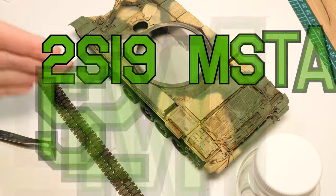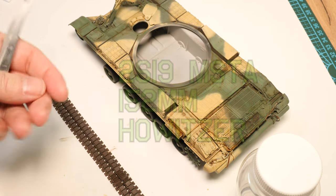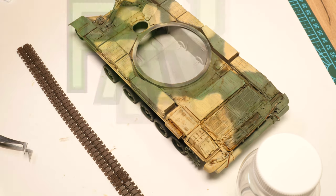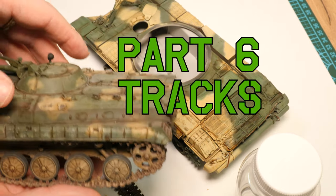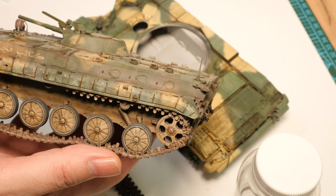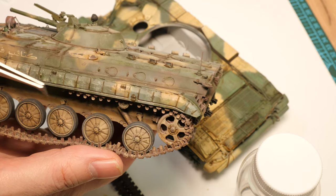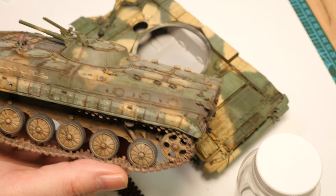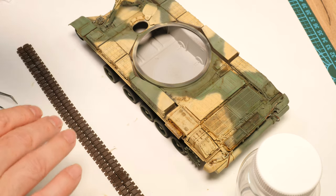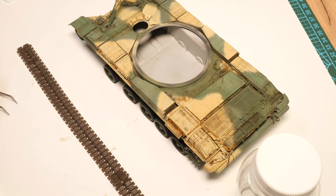Welcome back. We'll continue the 2S19 Msta. In the last episode we did basically the upper hull - we used oil colors throughout, we used solvents which were enamel and also turps. Now the vehicle - AFVs themselves - can basically be divided in half horizontally. The effects on the top of the hull vary to the bottom, where you've got the more earth and dust effects that are stronger in the tracked area.